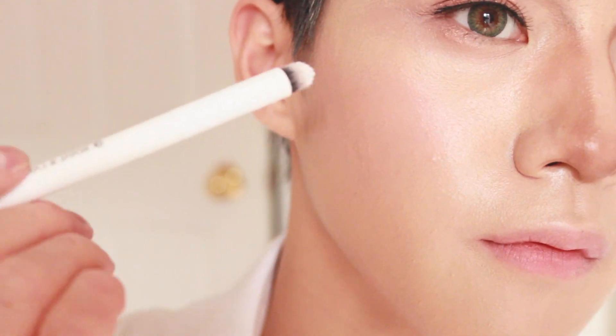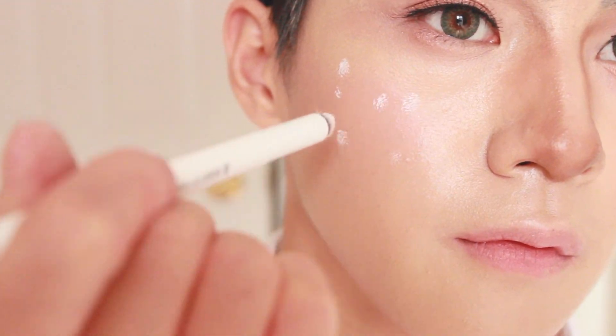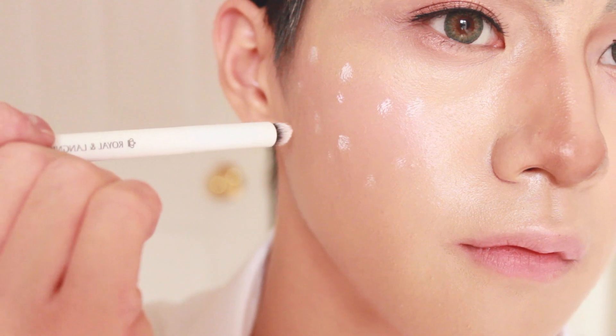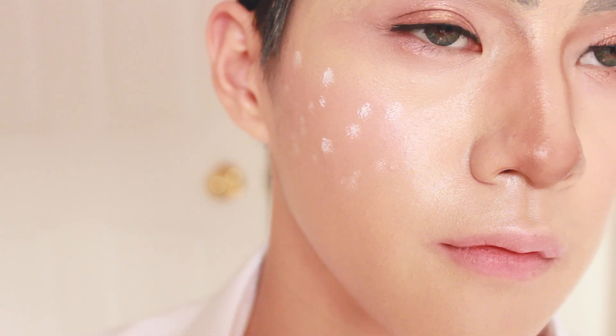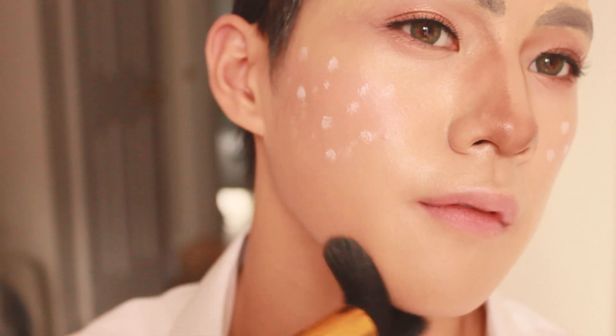Draw out freckles with a white pencil on the upper part of the cheekbone. How I made the product more wet was to mix the product with some water. This is totally optional, but contour around the face to make it smaller.